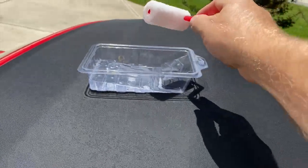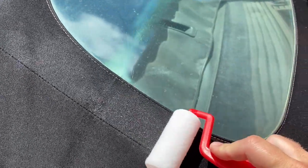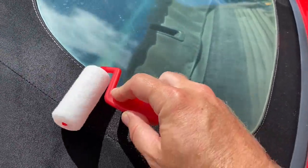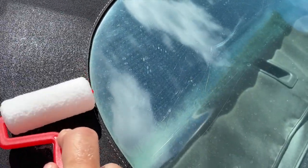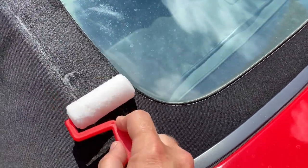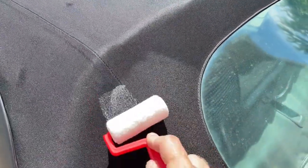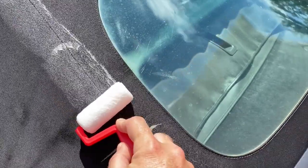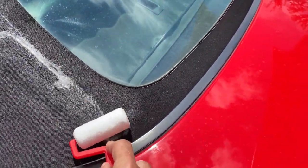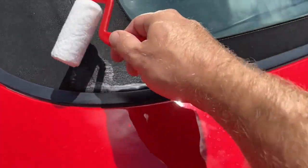Let it drip off because you don't want it running everywhere. Start down here and roll it on, getting all the way up to the seam and covering the seam. If you press too hard or have too much product on the roller, it will start dripping. As long as it's not running it's fine. Make sure the seams in the middle get a nice heavy coating, and just work your way slowly all the way around the top.